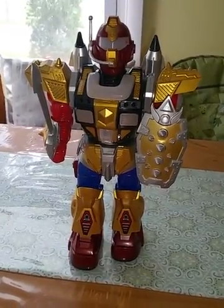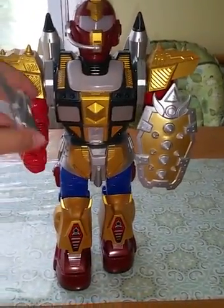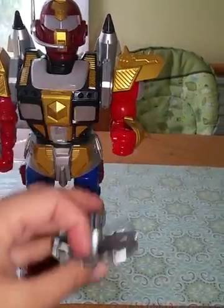He's about roughly 13 inches from the bottom of his feet to the top of his head. His sword comes out and easily just goes back in, and then his shield — same thing, it just slides in and out.